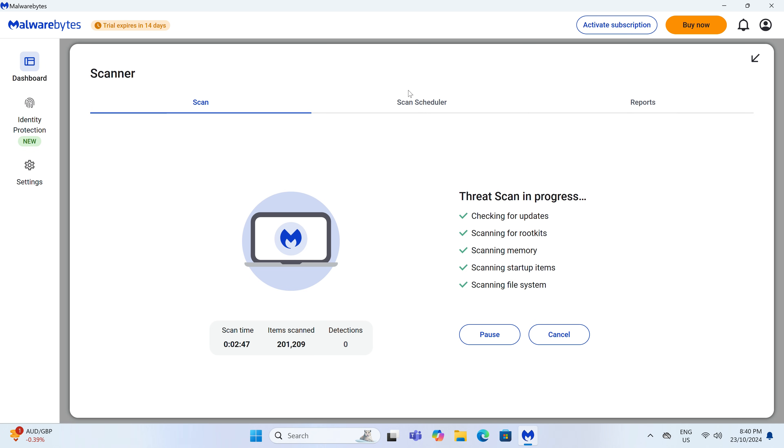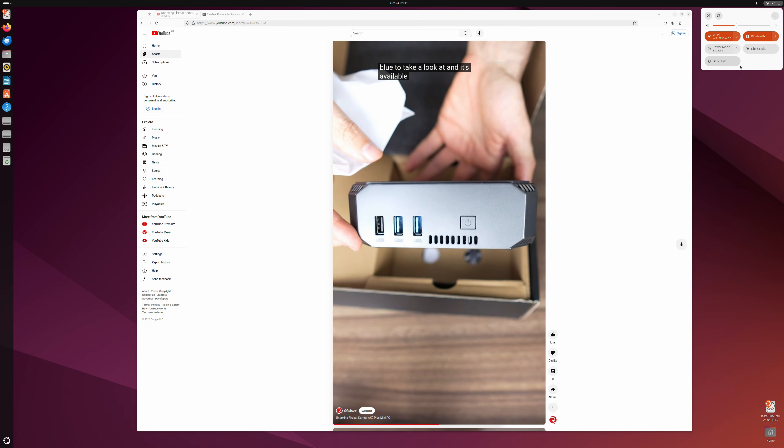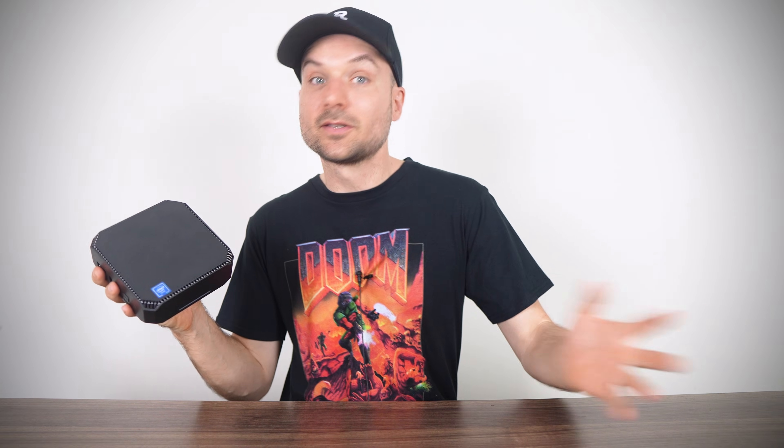Windows 11 Pro is included, and a malware test came up clean. Ubuntu worked fine if you want to use Linux instead. Let's see how it holds up against the competition.